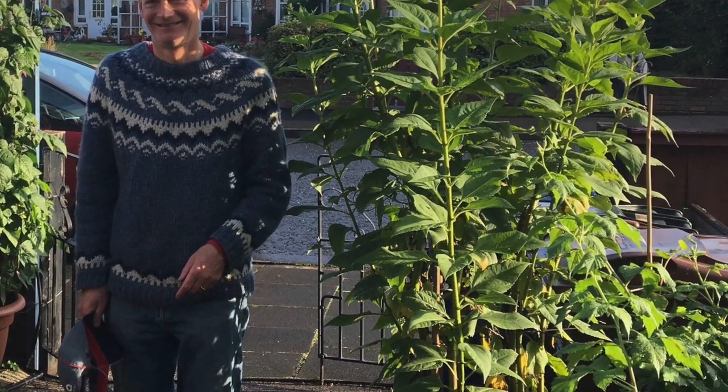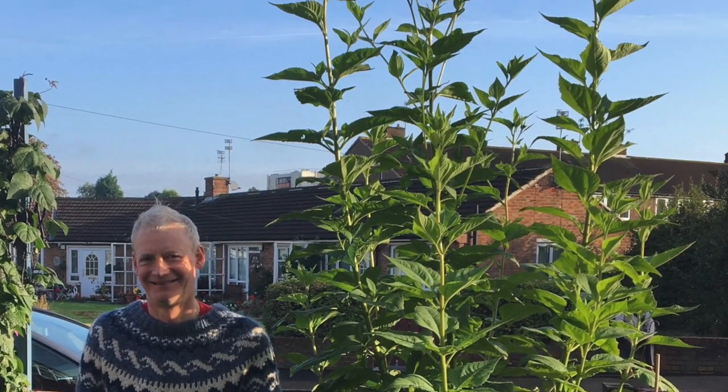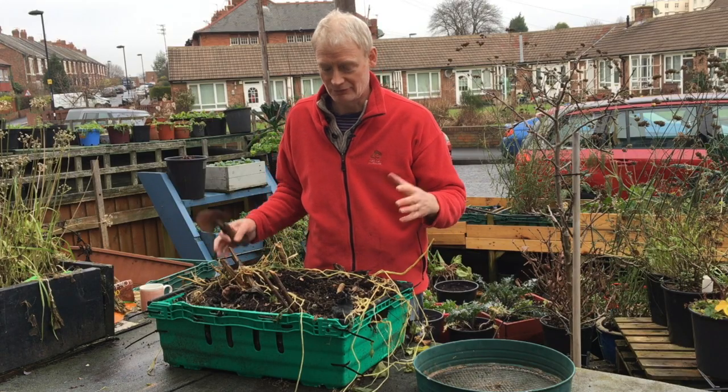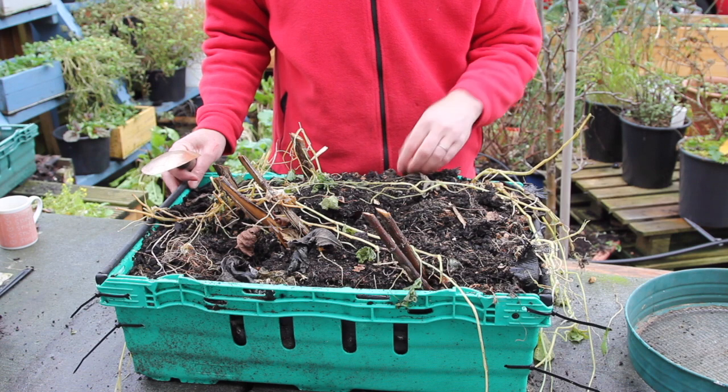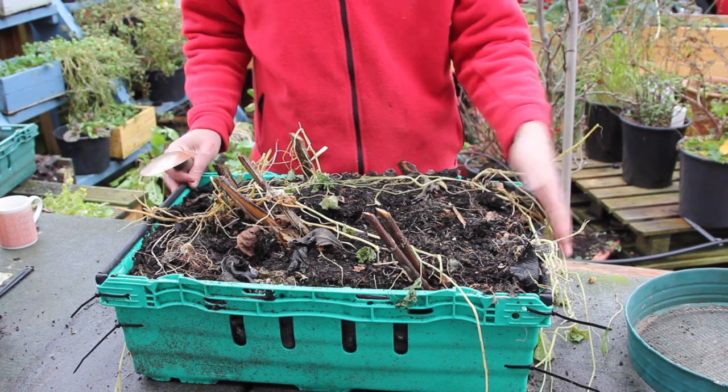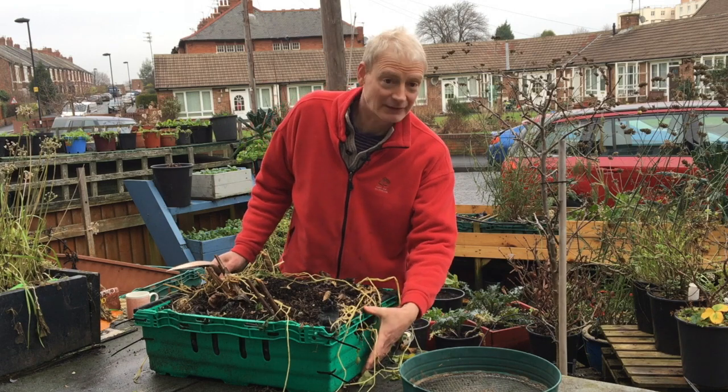They do grow really big — they're going to be really tall plants. These were well over six foot tall. So in the past, I've always grown them in a really big container. This year I just thought I'd experiment and see if it's possible to grow them in something about this size — still quite big, about six inches deep.